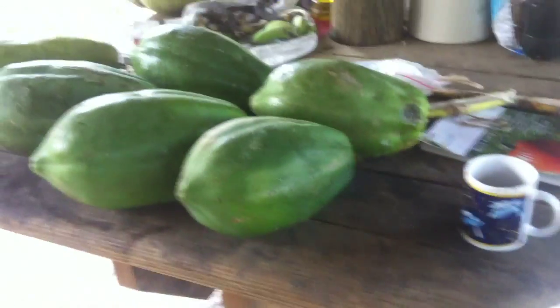Papayas are bigger than coconuts. Look at that — it's a big, pretty big papaya.